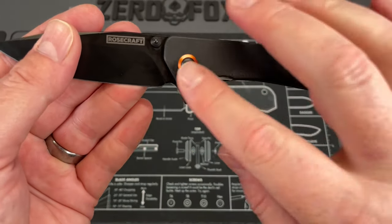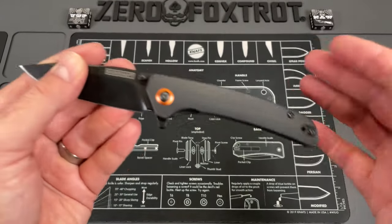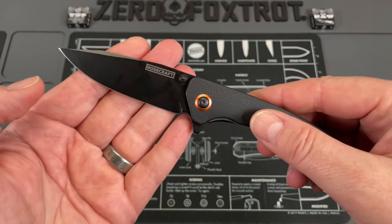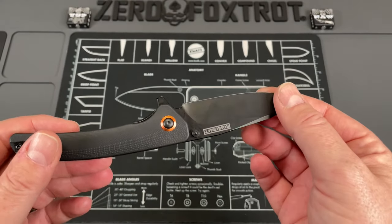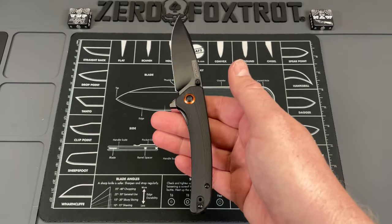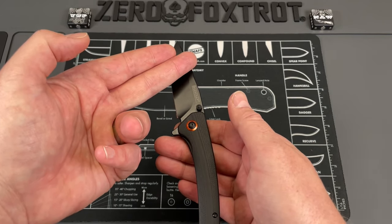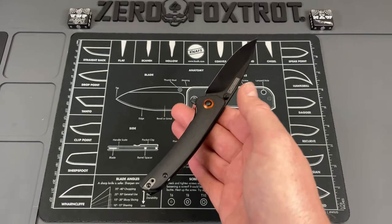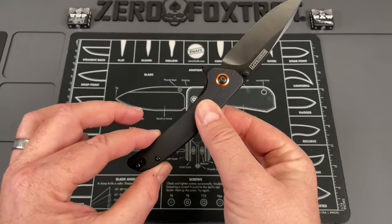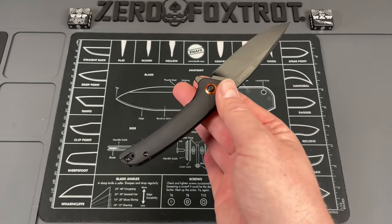The knife is very attractive. All the Rosecraft knives have been really good looking, usually with a multi-color handle — I like the red and black because those are my channel colors. They do a really good job with these pivot collars, just a pop of color, and then a really nicely done all-black blacked-out blade. The balance is something I really like — I prefer balance either forward of the pivot or right at the pivot, a neutral balance, and this definitely has that.